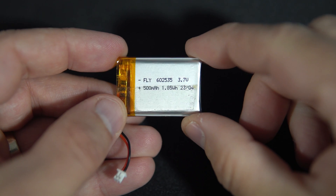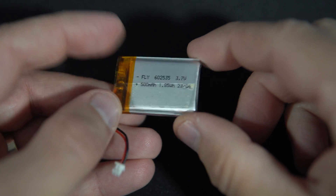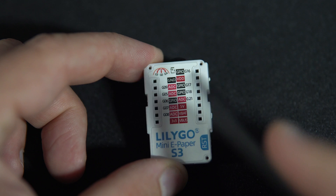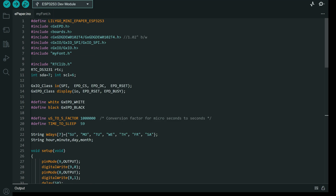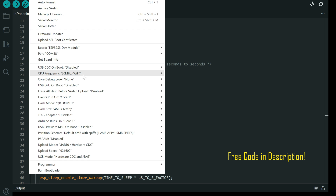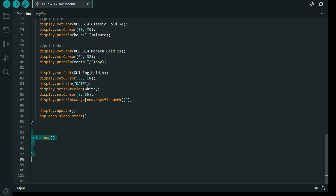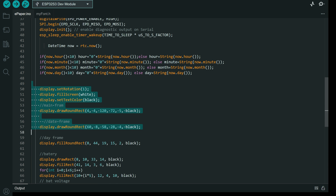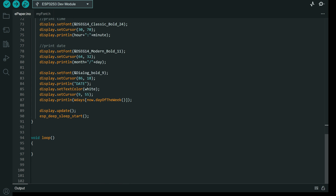I will use this 500mAh battery. On the back side I can find the pin for the battery, and here is ground. I will write my code and set the speed to 80 MHz. I don't even need a loop function, because as soon as the screen is updated using these drawing lines, the board will go to sleep with this function.